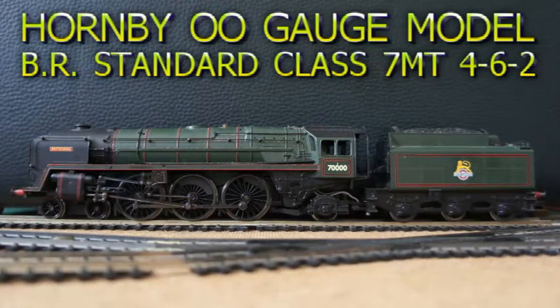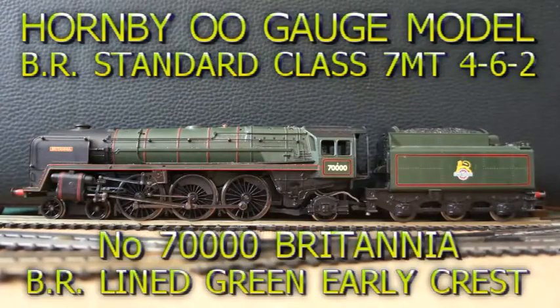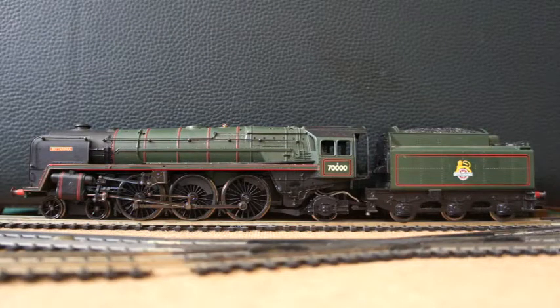This is a Hornby OO gauge model of BR Standard Class 7MT 4-6-2 No. 70000 Britannia in BR Lined Green with the early crest. It was in fact a non-runner, but with attention to the motor and securing of the drive cog to the motor shaft with Bostik Blue, as well as lubrication of the motion and re-soldering of the wires to the connecting point, it now runs well, as you will see from the next clips.